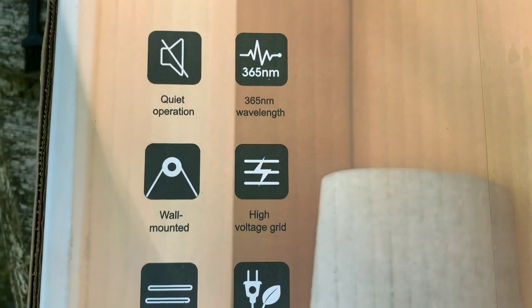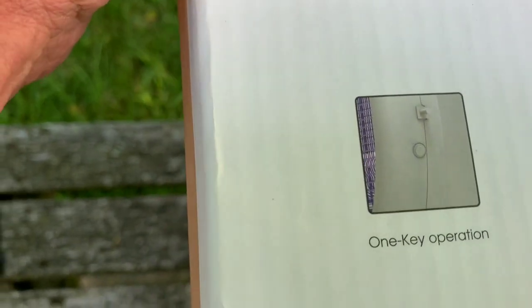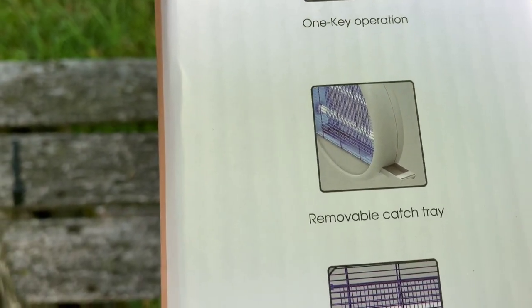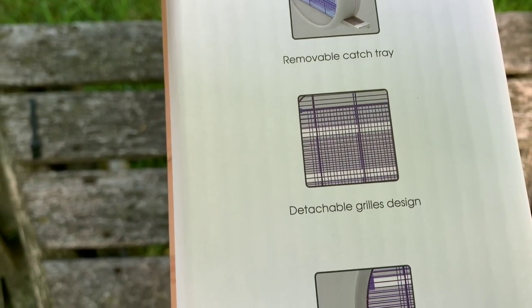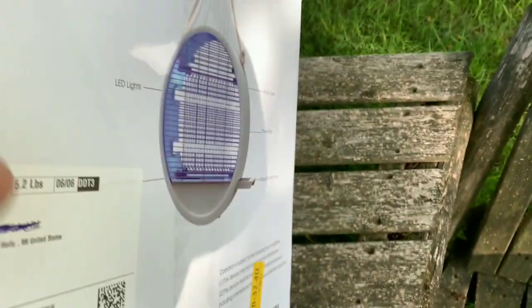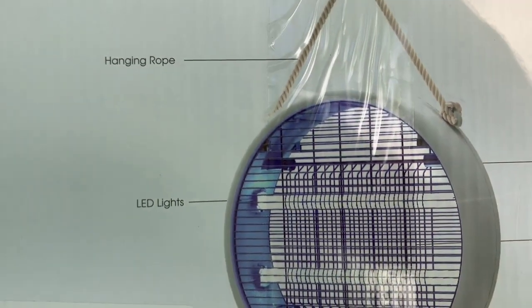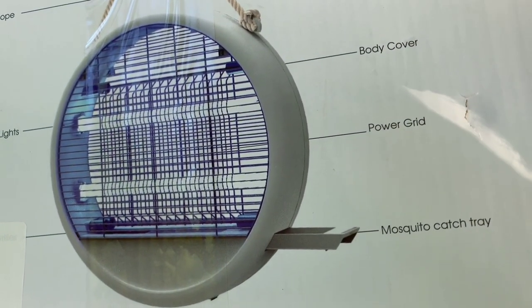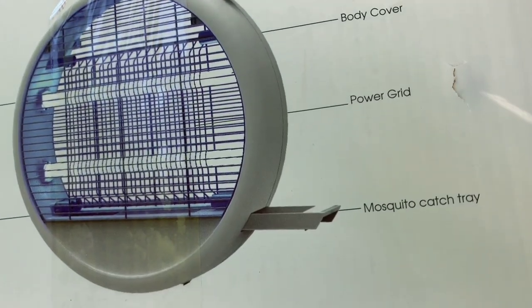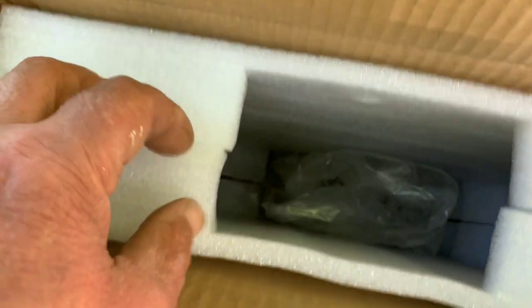It has one-key operation, a removable catch tray — I'll show you that in a second — and detachable grills. There are two screws you pop off to access it for a major cleaning, though I don't think you need a major cleaning if you do daily maintenance. It also has a mosquito catch tray and comes very well packaged.